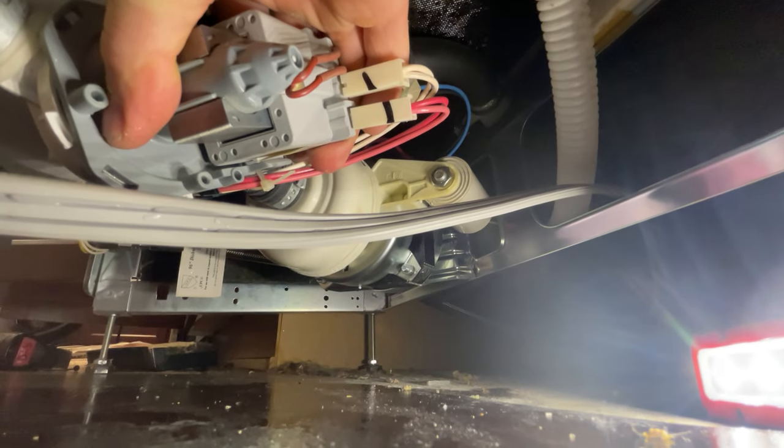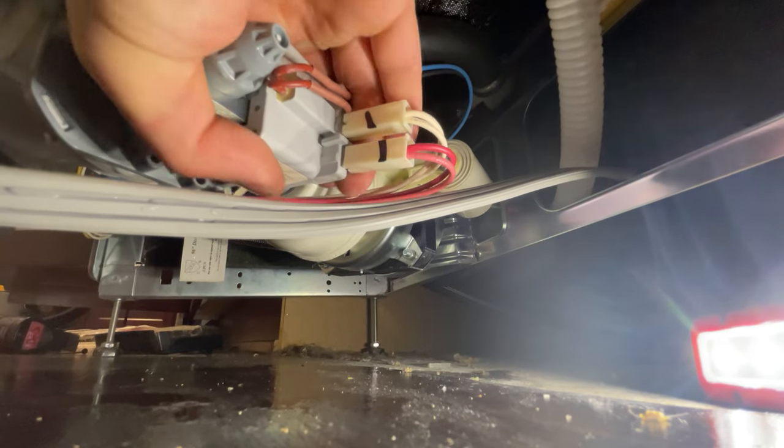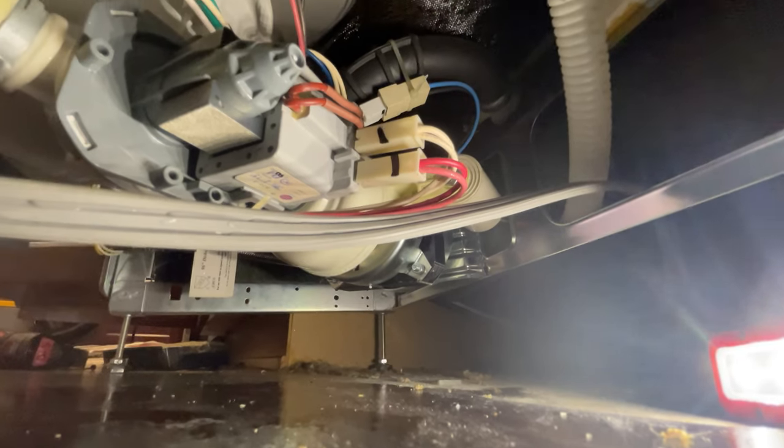Insert it in at the top and then twist down to the right. You can feel it lock — wiggle it — and then put the screws back in that you took out earlier.